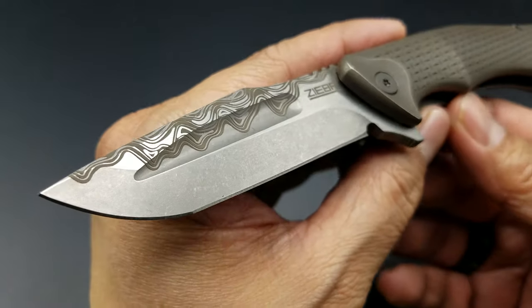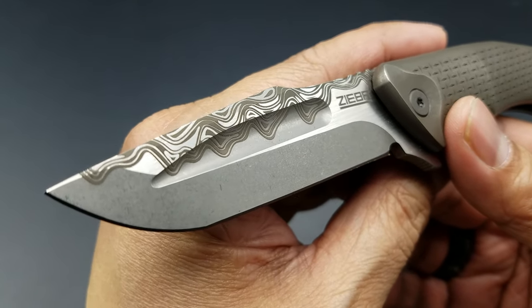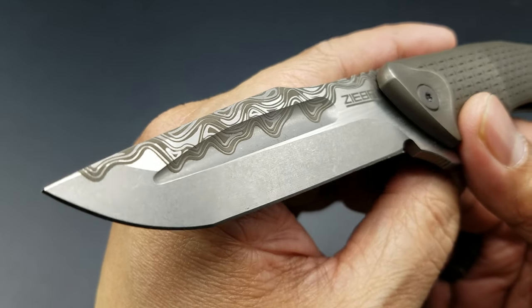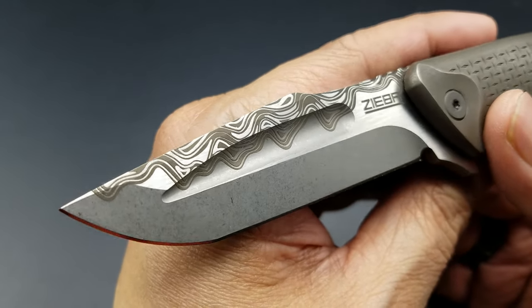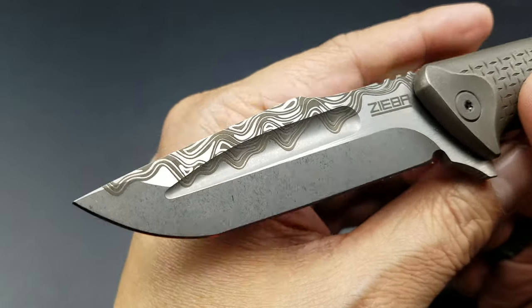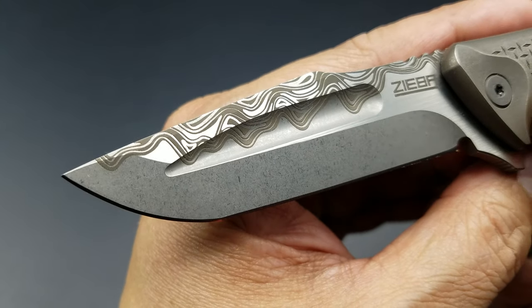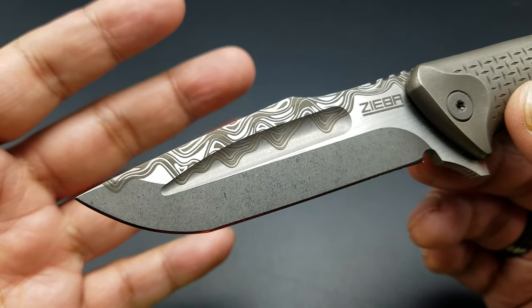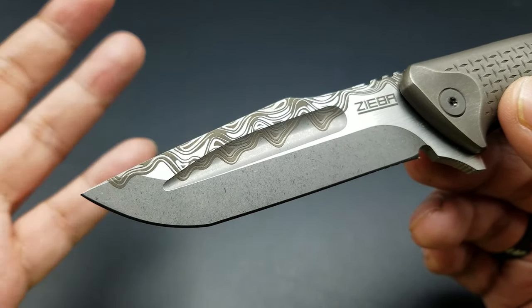Now I made the mistake of accidentally identifying this as Damascus on the video if you guys saw it. It's not Damascus. This is some kind of laser engraving, laser etch pattern that Michael puts on the blade to make it look like Damascus. The steel is actually M390 — still a pretty decent, pretty solid steel. But it fooled me.